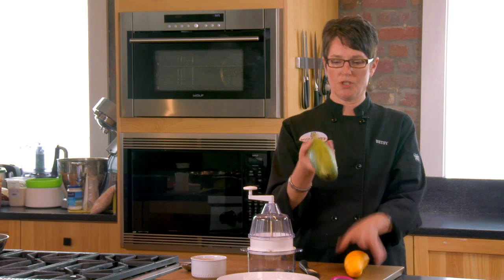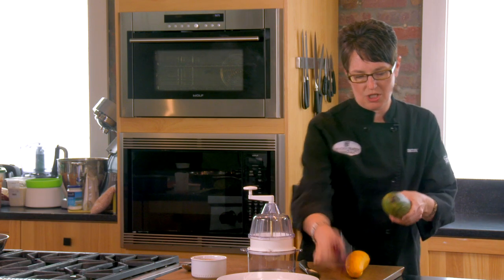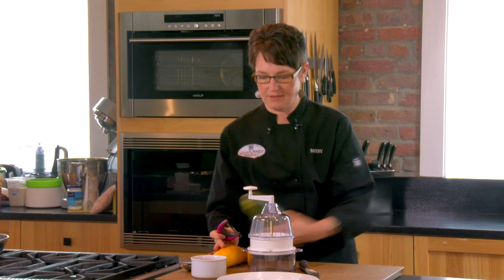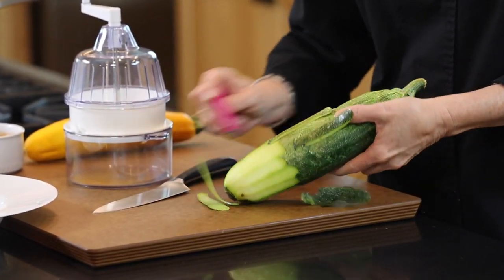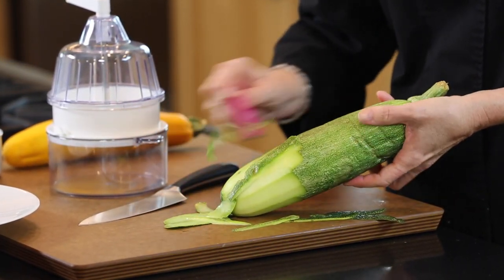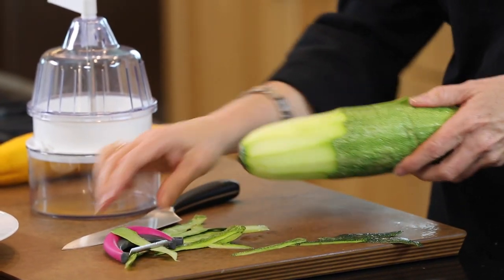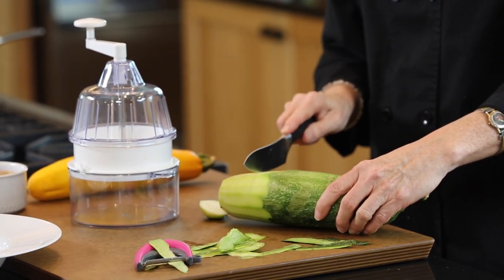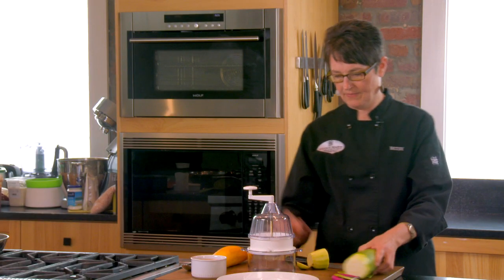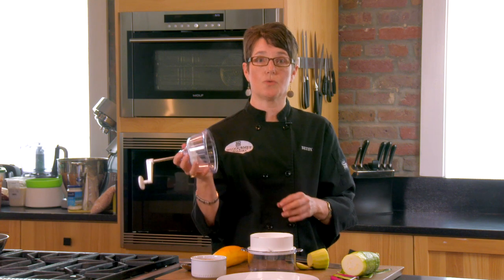In choosing it, you want to choose a very straight one to make your pasta with. I'm going to peel part of this off — if it is organic, you don't need to do this. Then I'm going to cut a little piece here. This machine is a spiral slicer, it's a Joisin. There are several models out there; we sell this one here.